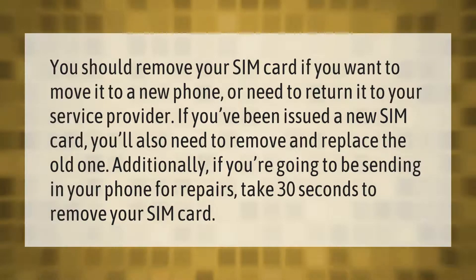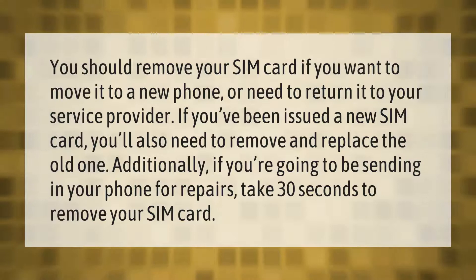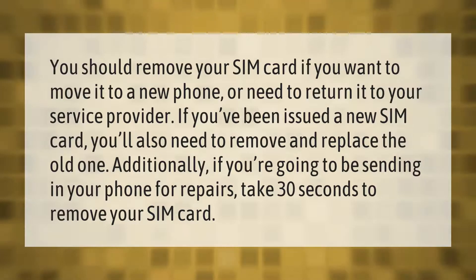You should remove your SIM card if you want to move it to a new phone or need to return it to your service provider. If you've been issued a new SIM card you'll also need to remove and replace the old one. Additionally, if you're going to be sending in your phone for repairs, take 30 seconds to remove your SIM card.